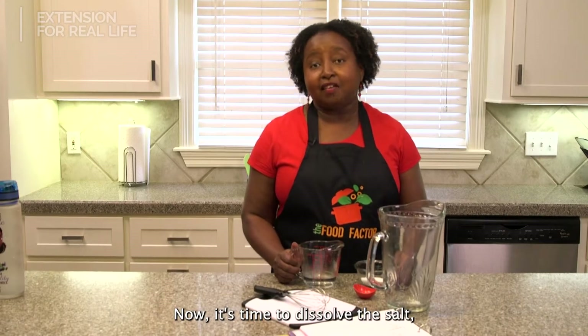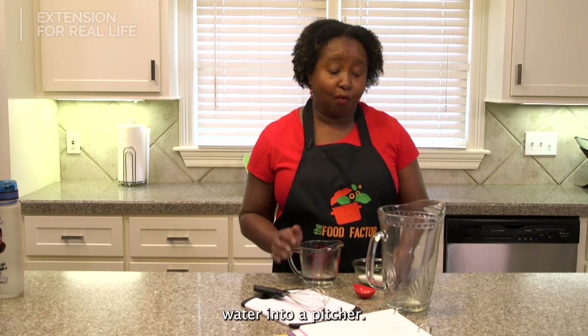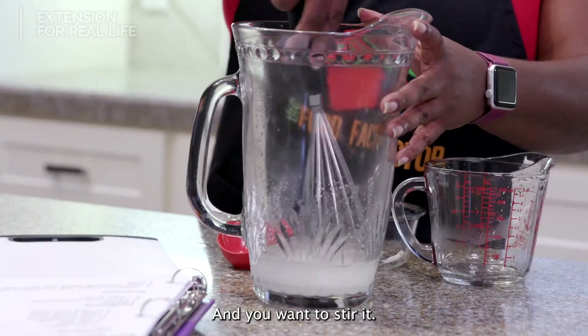Now it's time to dissolve the salt, the sugar, and the hot water into a pitcher and you want to stir it.